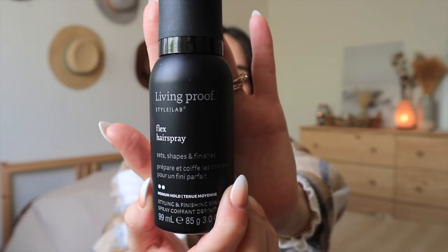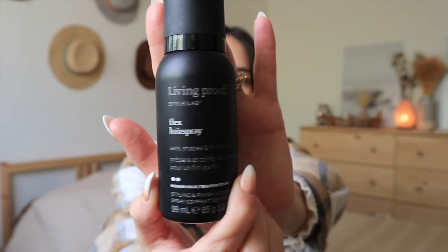Make sure the sections you grab for touch-ups are very small, because that will give it enough texture. Now spray your hair with hairspray. My favorite is Flex Hairspray from Living Proof — I've been using this forever. I like to get the travel size because it's quite pricey. After the hairspray, let go of the clipped section.